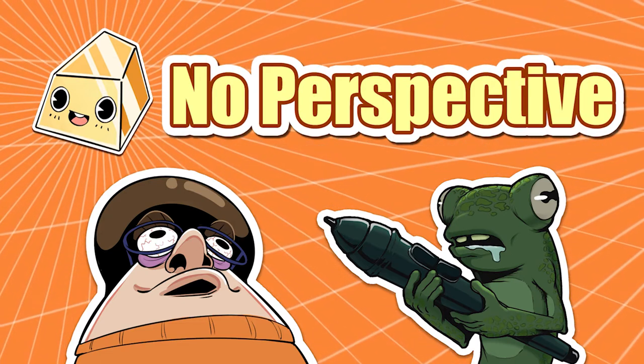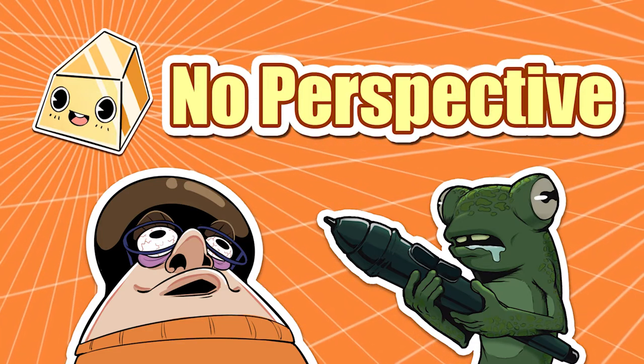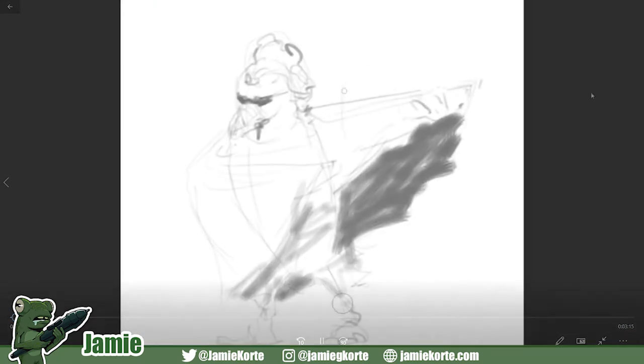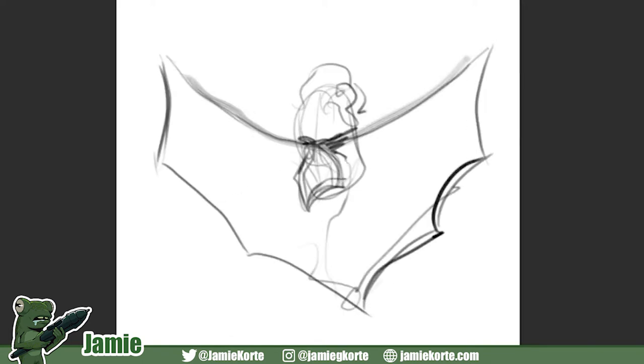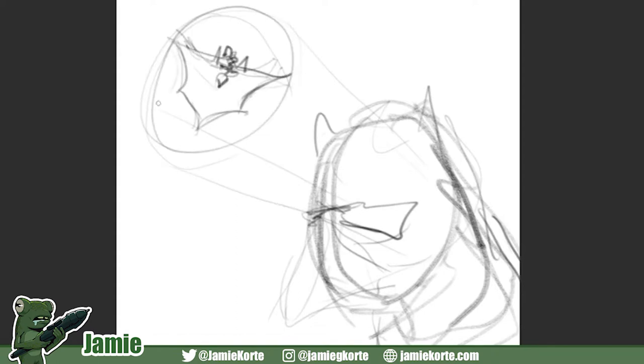Alright, so we'll get right into it. I got bat rooster, so here's mine that I'm going to play on screen. Wait, are you watching, Charles? I am watching. Alright, let's go! So early ideas, I wanted to go with a rooster dressed as Dracula — kind of meme-y. Is this Pure Ref? It is Pure Ref.